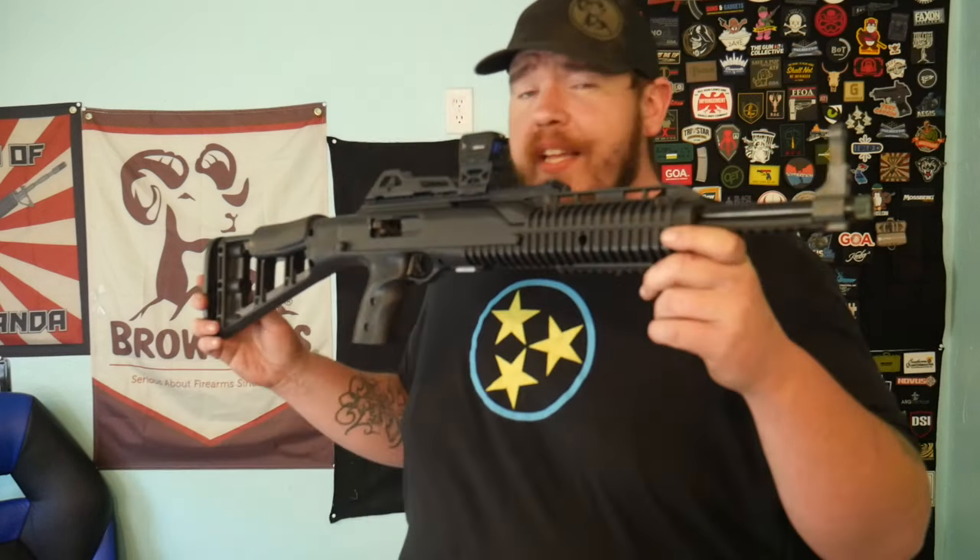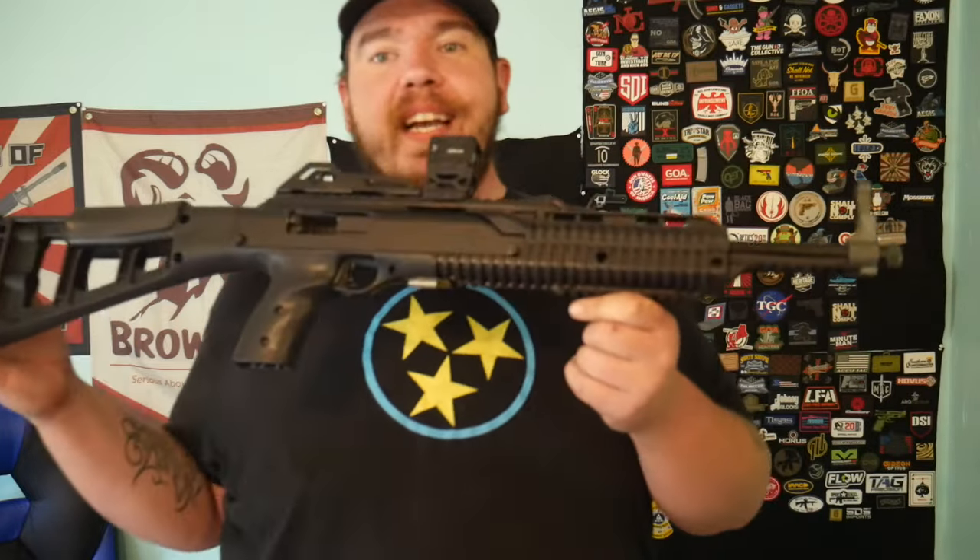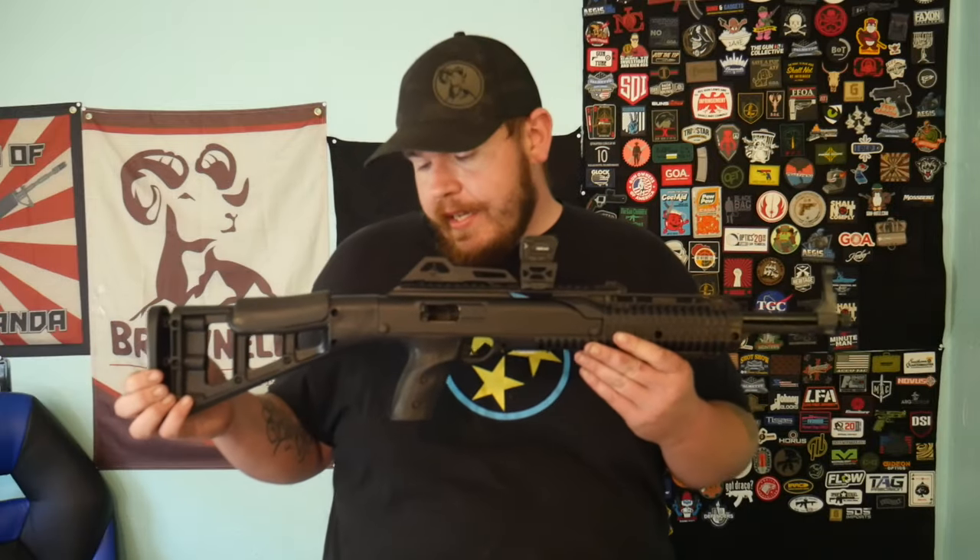I think we should get a pretty good Cerakote job on this — going to talk to Liberty Bell Firearms and add some flair. Comment below what you think we should do. Check out Liberty Bell Firearms and use code JOJUICE for 20% off your Cerakote and laser engraving. Thanks so much for watching — until next time, stay safe, stay shooting.